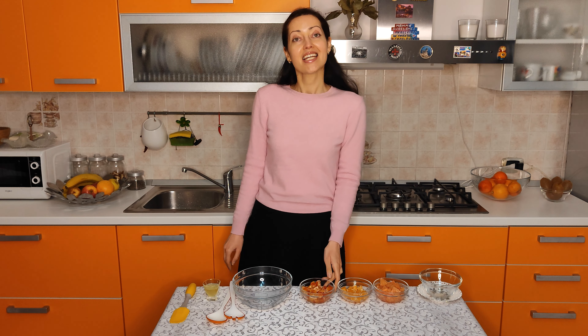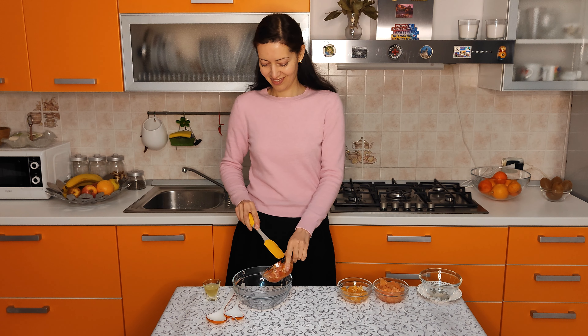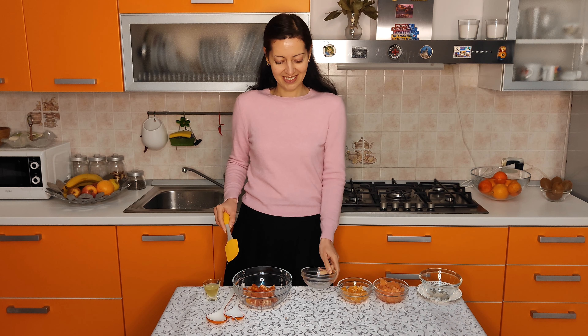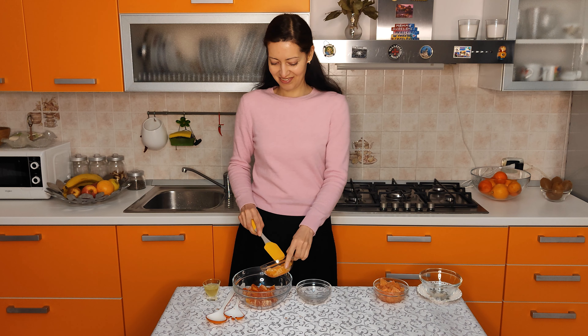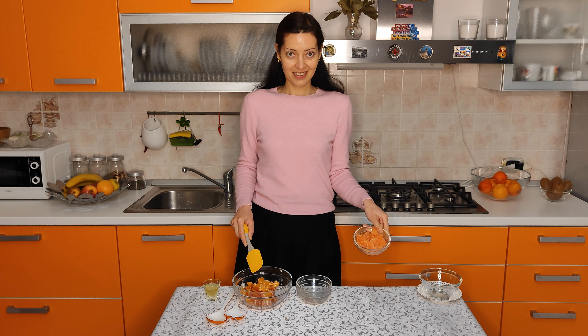I'm going to use the following ingredients: one peeled and diced orange, one peeled and diced lindari, and one peeled and diced red fruit.